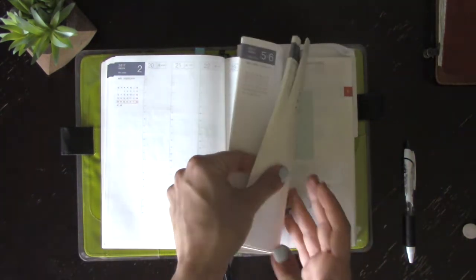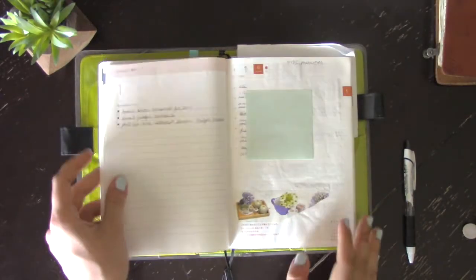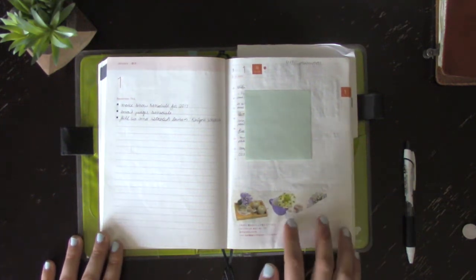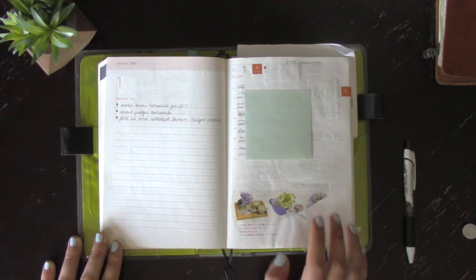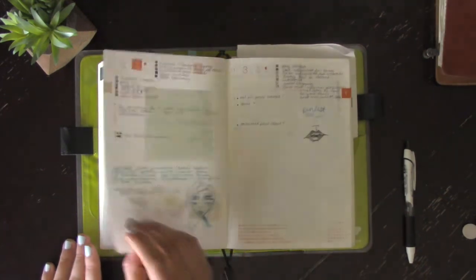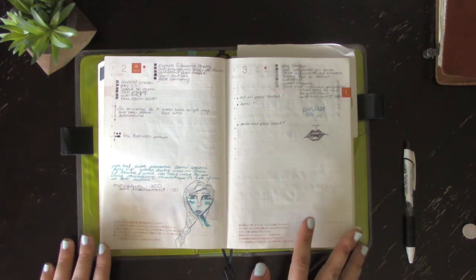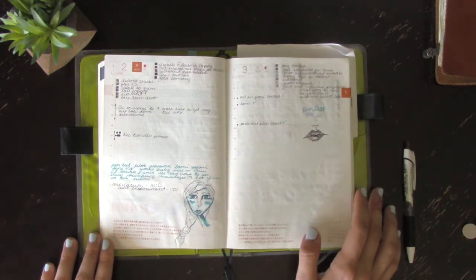So this is January 1st — I actually got it on the second, so on the first page I put all the passwords pertinent to my work that I'd need to reference. Going into the daily pages, I just started using it for notes. These are the first few days — I doodle a lot when I have extra space.